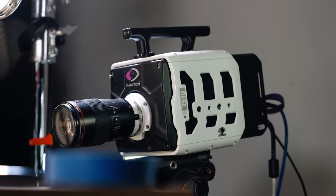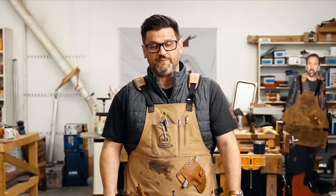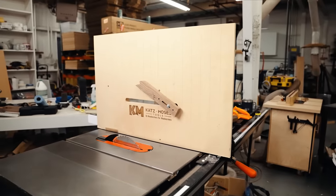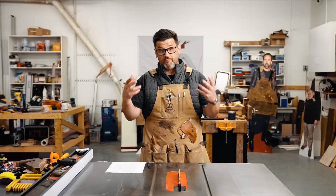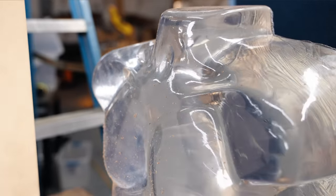So we rented the brand new Phantom TMX 7510, which is capable of an amazing 70,000 frames per second in high definition. We did about 30-ish kickbacks using this jig that I created that allowed us to safely create a bunch of kickbacks, and we even got a ballistics gel dummy to test what would happen if it hit the human body.